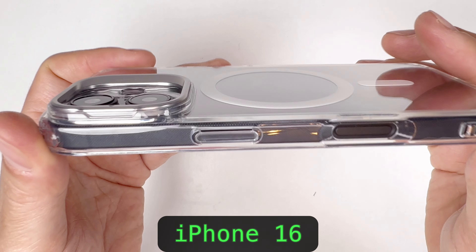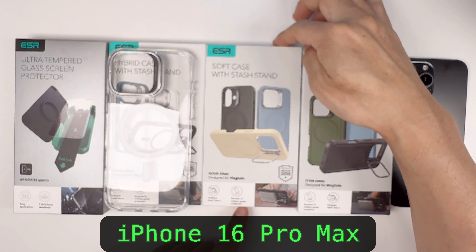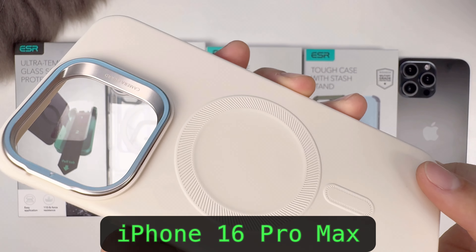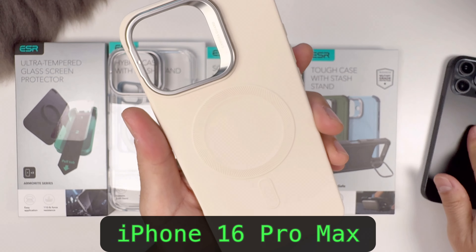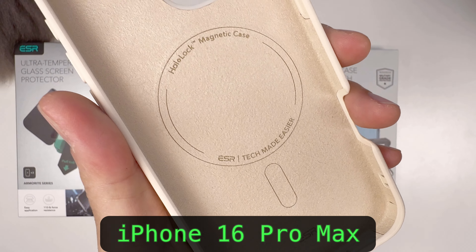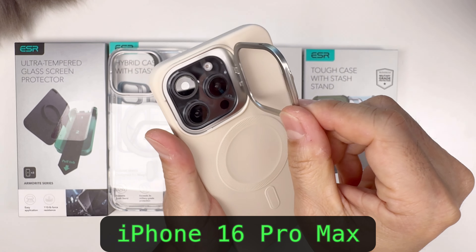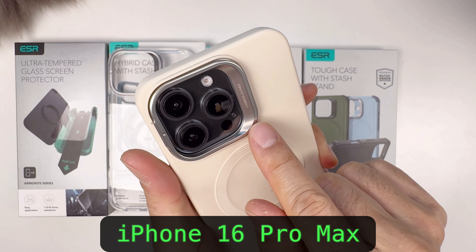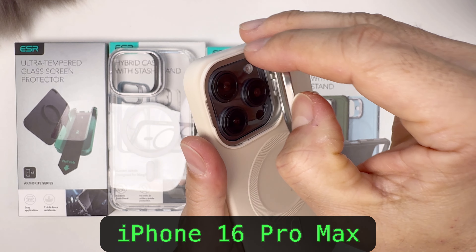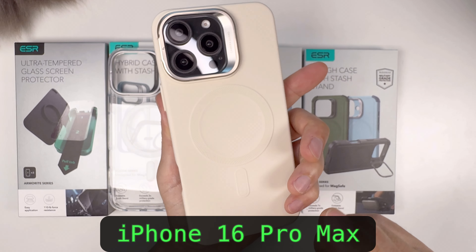Beautiful color, perfect fit. Next case is a soft silicone case, also with a stash stand. Beautiful silicone case with MagSafe, also with the stash stand. It comes with a very soft inner lining, very easy install. Again, the cutout for the camera control, and it also has the camera bump that turns into a stand — ESR calls it the stash stand. Very hidden, with a screen bump, nice button cutouts, very good-looking case.